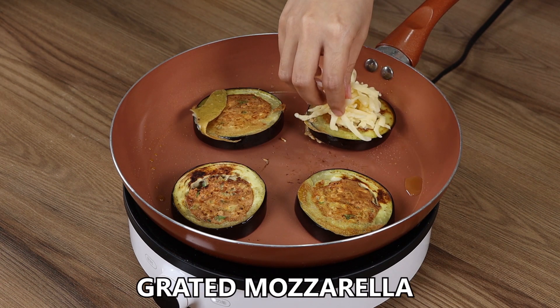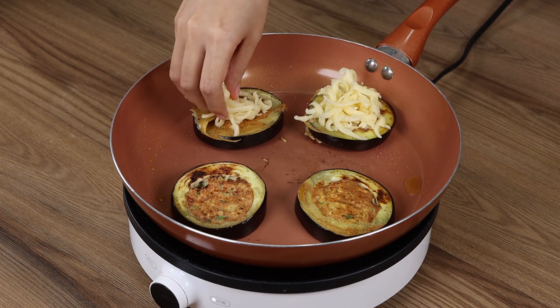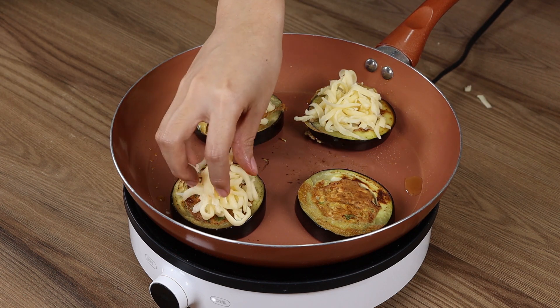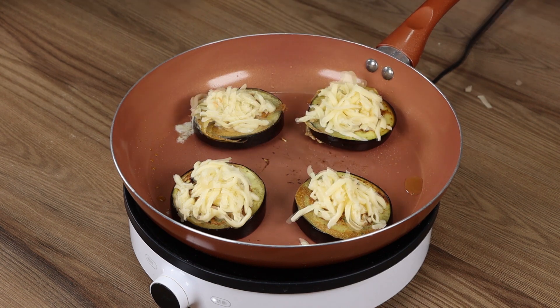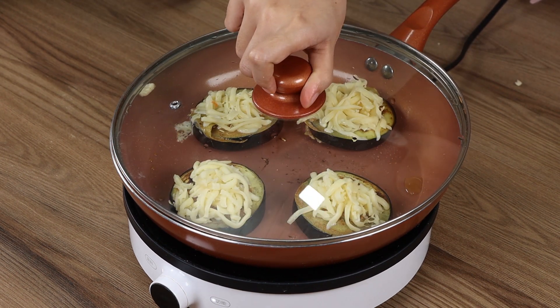After turning all the eggplants over, add grated mozzarella cheese on top of each. Cover with the lid and leave it to cook for five more minutes.